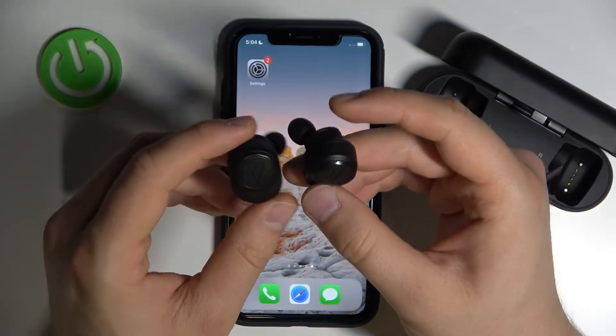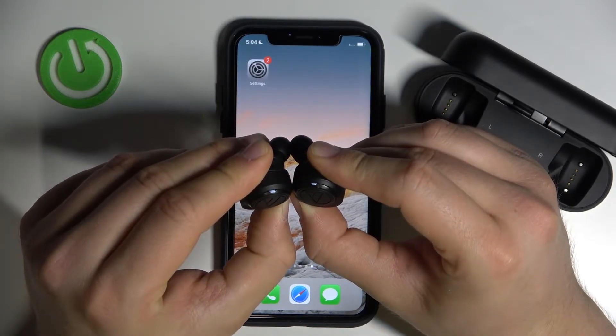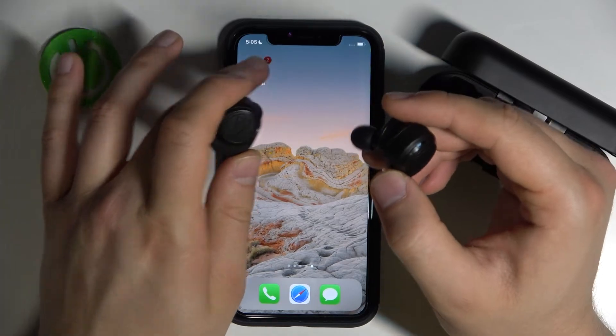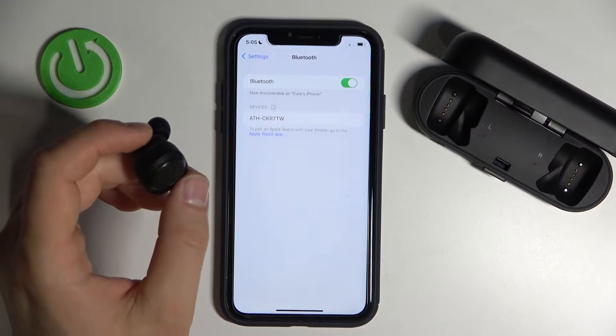Right now do the same, but hold until the right or left indicator starts blinking quickly. So click and hold — take a look at the indicators, keep holding. The right one is blinking quickly, so release.